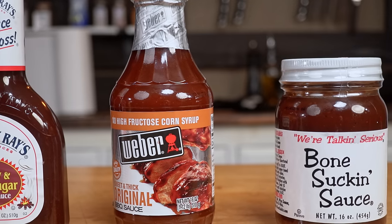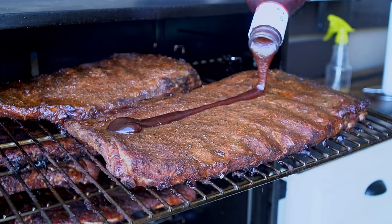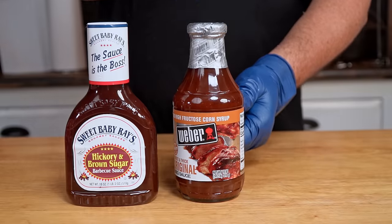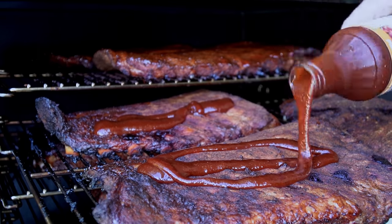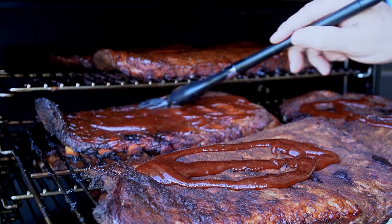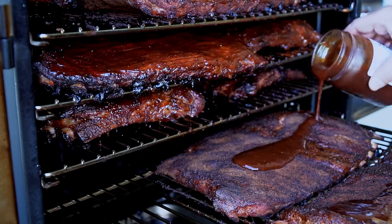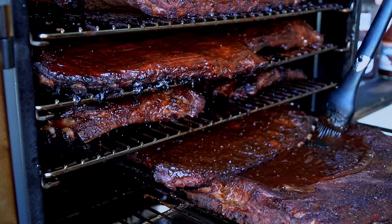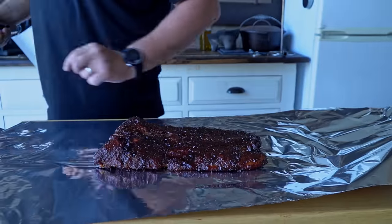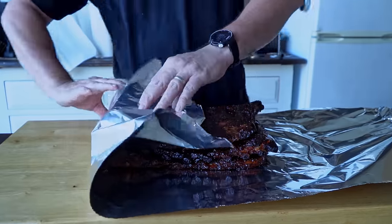I selected these 3 sauces for different reasons. Sweet Baby Ray's is sold everywhere and is the most common sauce used by everyone I know. I also picked this Weber sauce because of its name — Weber is a well-known brand and I've never tried their barbecue sauce before. And the bone-soaking sauce, I got it just because it is a serious sauce — I never tried it before but it looks like this sauce don't play. The main trick to know when your ribs are ready is when you pick them up and they bend without breaking. Right there you know it's time to take them out and serve.